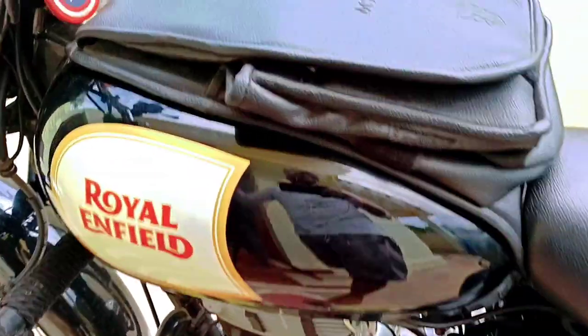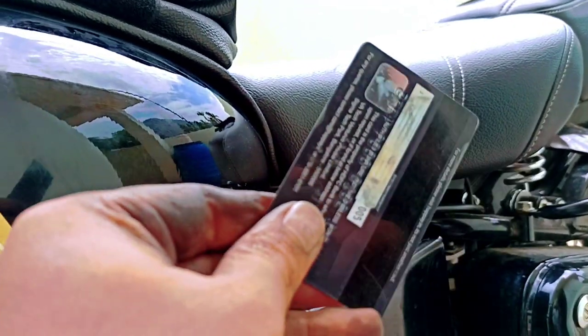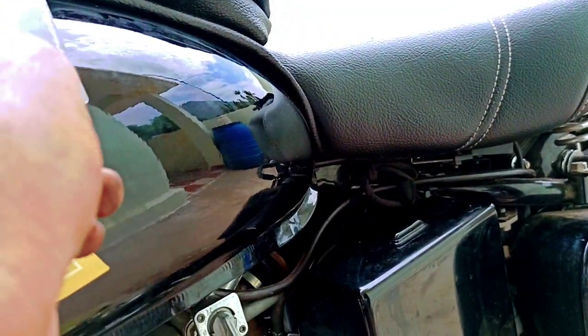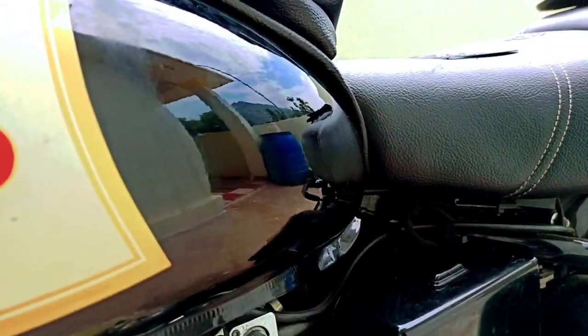So, what are the tips? If you use an ATM card, you can use it. First, you can remove the black skin. If you use it, you can use it.